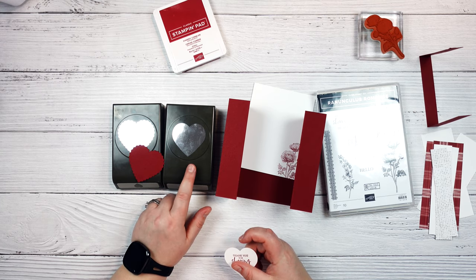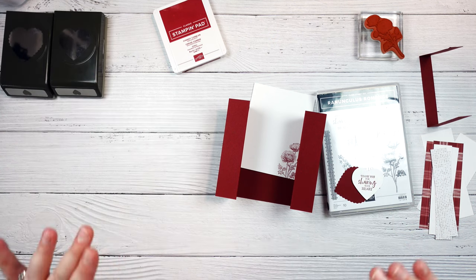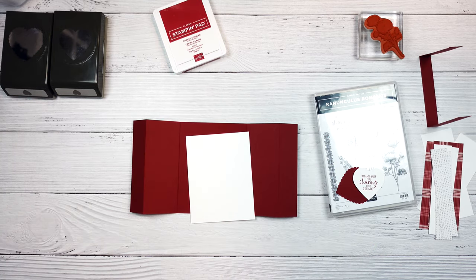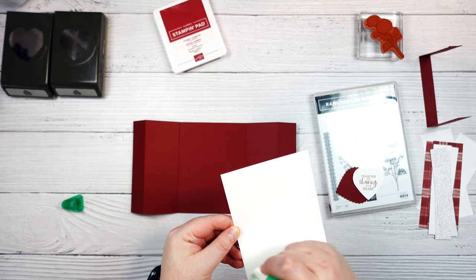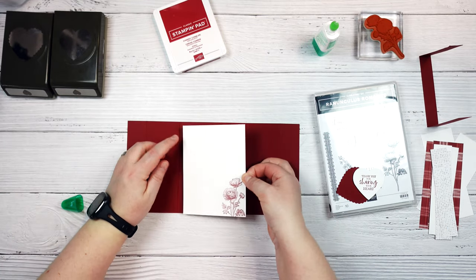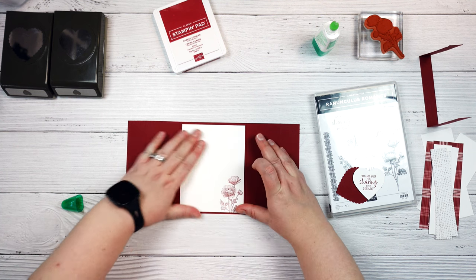The last two pieces are from these punches — they stack together. I just punched this scalloped heart out in a piece of cherry cobbler, and then I stamped the 'thank you for sharing your heart' stamp from this stamp set in cherry cobbler on a piece of basic white, then punched it out using the heart punch. So let's go ahead and put our card together. The first thing I'm going to do is glue this piece on — this is where you can write your note on your card — and this just goes centered on your card.